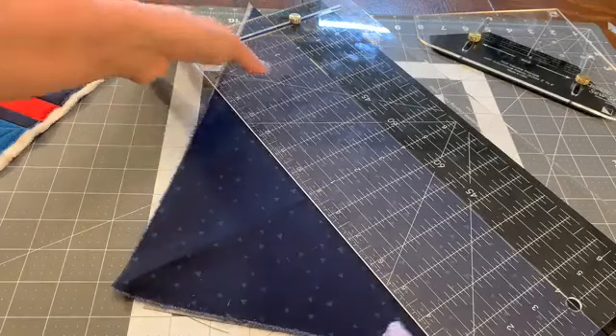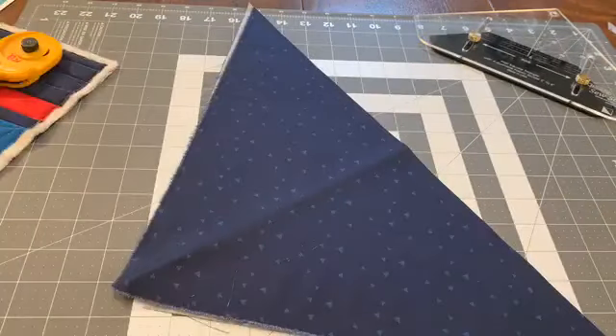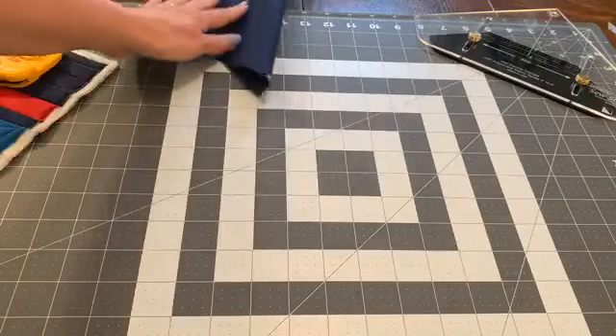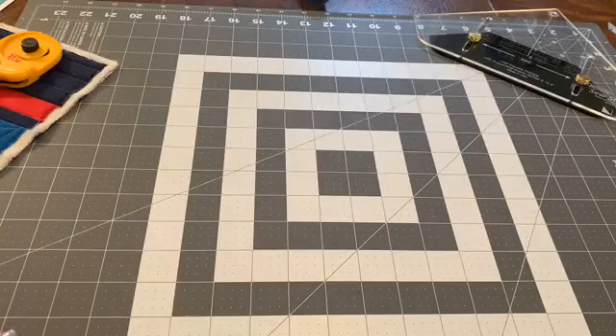So that was cutting half square triangles. The way Leonie West designed it is super smart — you're using that bias strip, which is a really effective way to use your yardage, and you get really precise cuts with hardly any waste.